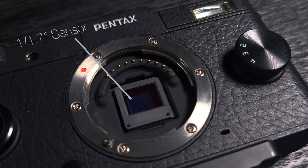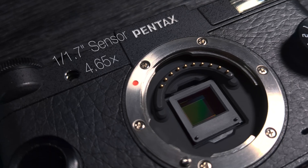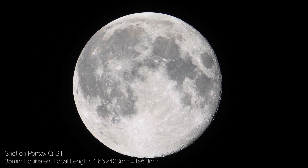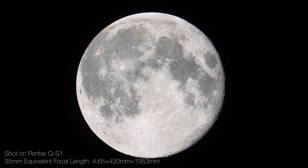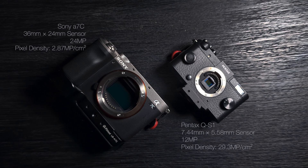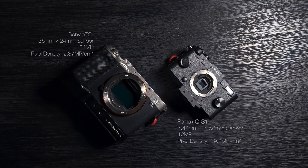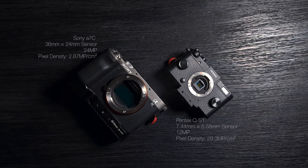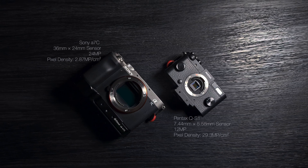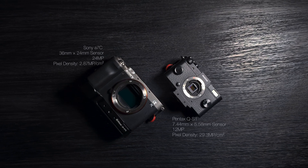The 1/1.7 inch sensor has a crop factor of 4.65, so with a 420mm focal length telescope, that puts my equivalent field of view at nearly 2,000 millimeters, which means that the moon nearly fills the frame from edge to edge, making it possible to utilize most of the resolution of the camera's sensor. My 24 megapixel full frame A7C sensor has a pixel density of about 2.87 megapixels per square centimeter. By comparison, my 12 megapixel Pentax QS1 has a pixel density of 29.3 megapixels per square centimeter — more than 10 times that of the full frame A7C. So just by switching to a smaller sensor camera, I've improved the captured resolution of the moon by more than 10 times.